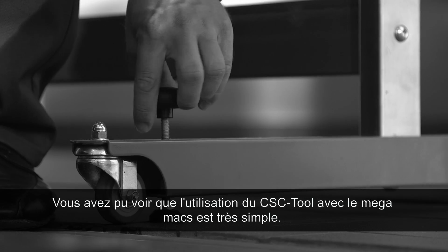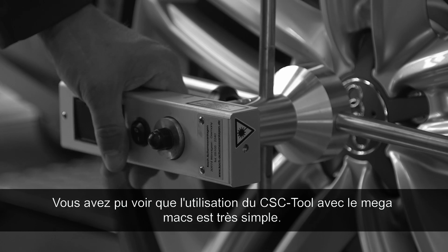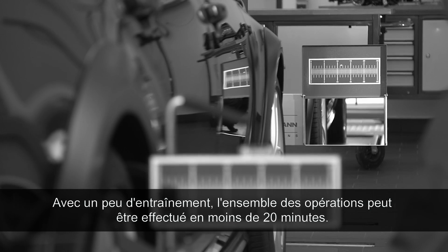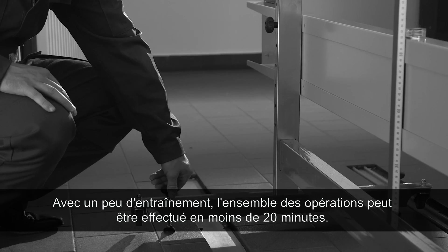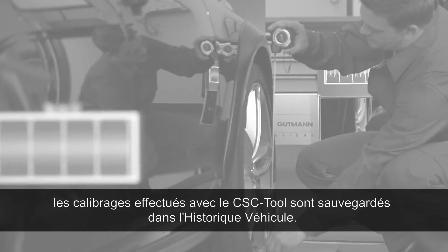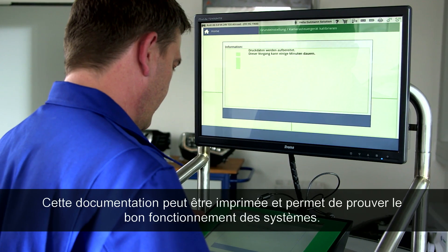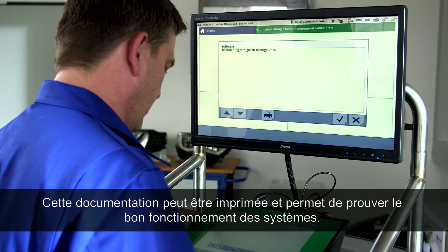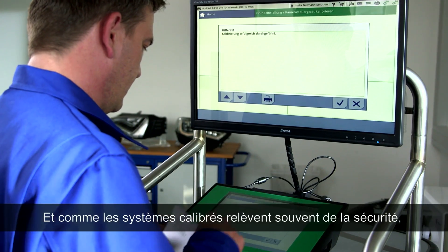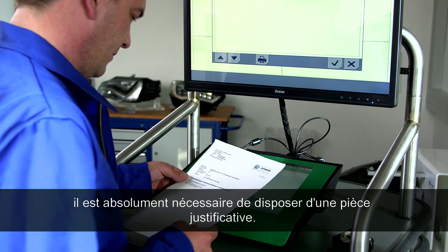Using the CSC tool with the HGS diagnostic equipment is extremely easy. With a little practice, calibration can be completed in less than 20 minutes. Another advantage: the calibration will, like with all Helle Gutmann information, be stored in the car history. It can be printed out and serves as proof of properly functioning systems — absolutely necessary since these are always safety-relevant systems.